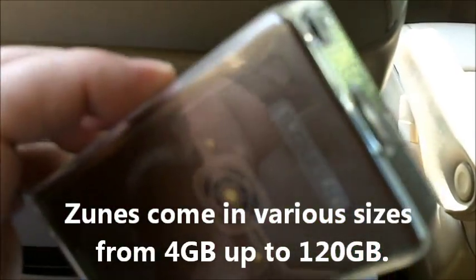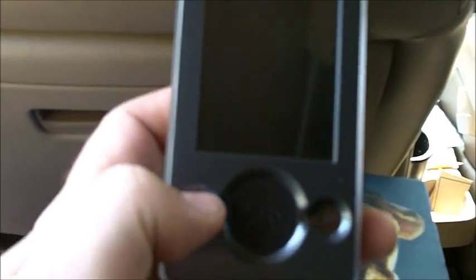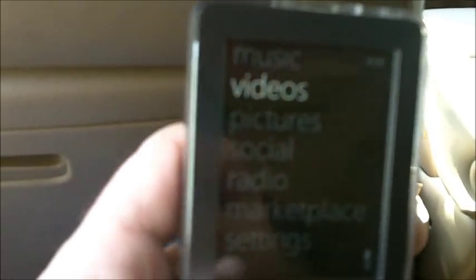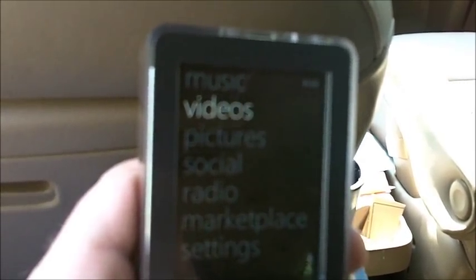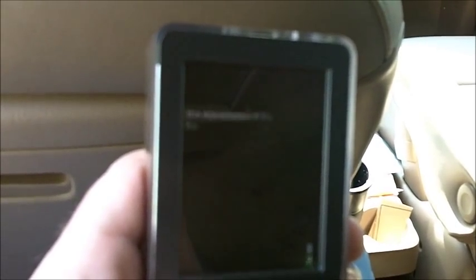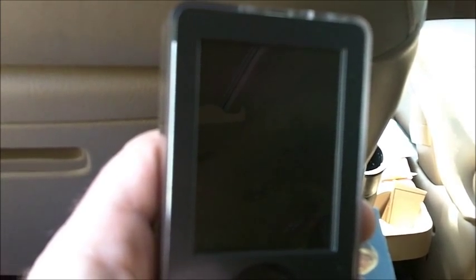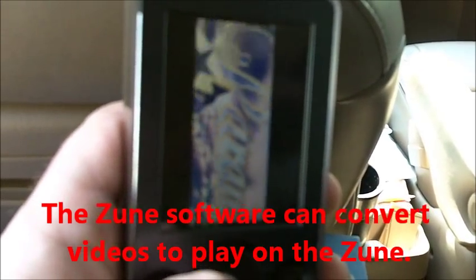This is what a Zune looks like. It's in a little plastic case, but it essentially has the pad here in the middle and it has a play, pause, and a back button. And it has a screen. When it turns on, you can see it has videos, pictures, and you can turn on videos. I got some videos here and you can play them. It's playing some videos — these are just some movies that I put on here.